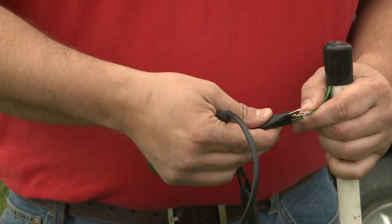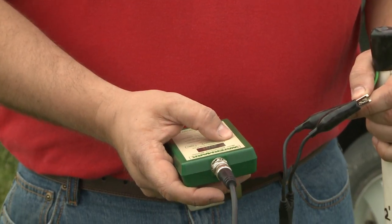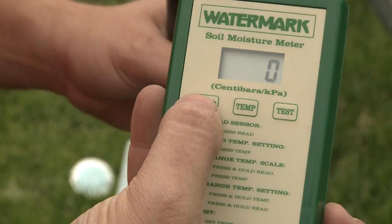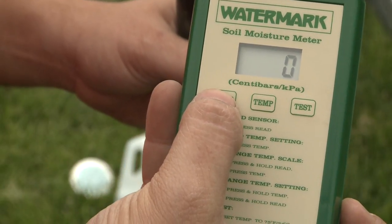When you have your watermark sensors installed, the next step will be to go back to the field and check them. Usually we can do that once a week, though some growers like to do it more frequently. There are a couple of different ways we can do that. We can use a handheld reader, which is portable and also the cheapest method, but then you do have to go out in the field. With that, you're just going to clip on to the two different wires, hit the read button, and you're going to get a value from zero to 199. The wetter the soil is, the smaller the value will be; the drier it is, the bigger it will get.